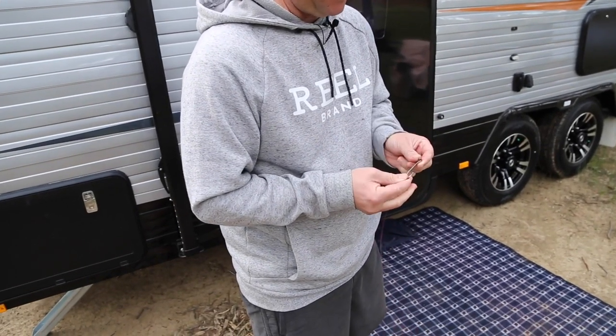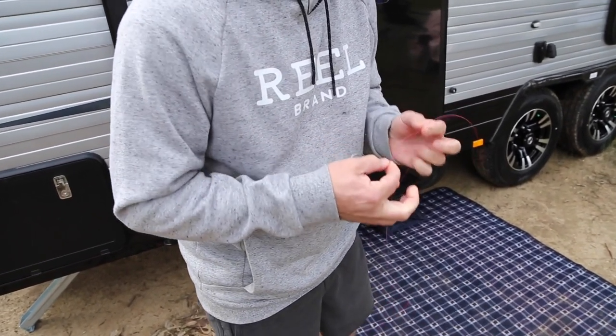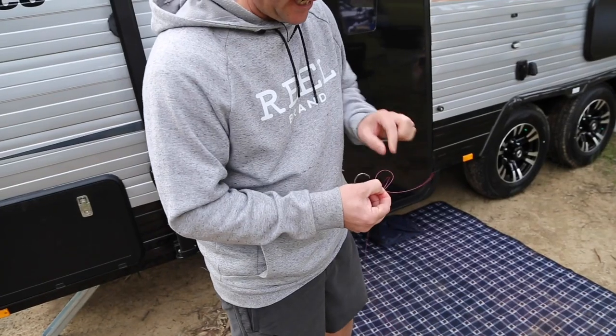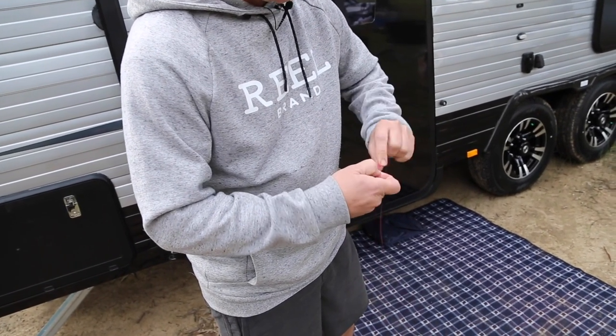Take your hook and your line, simply put it through the eye, make sure you've got enough tag and pinch. When you're tying a good knot you always need to have control with just one hand at one time. Make a loop as I have there, then simply get your tag and go through that loop about five times.